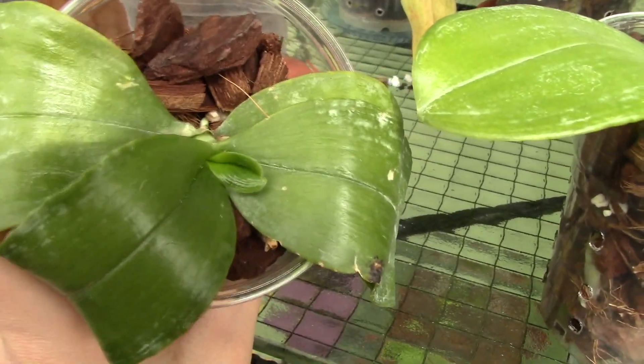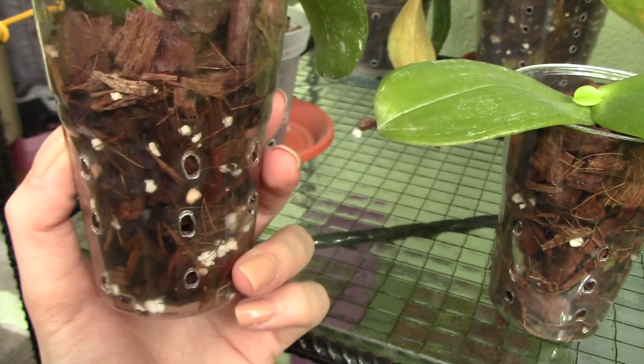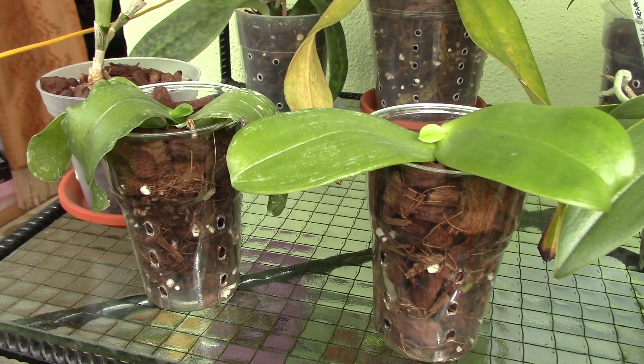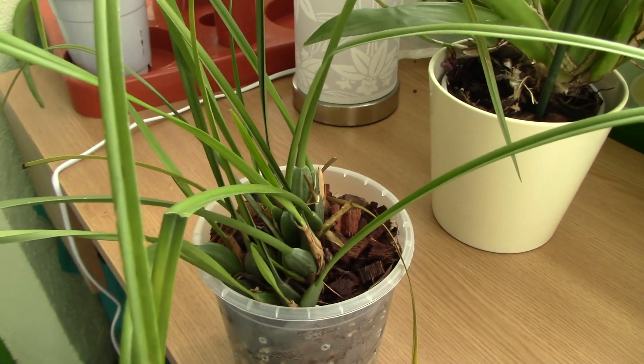This one has started to grow a leaf as well. Not too much root activity, but I'm not sure what's going on in the pot — there might be something. Anyway, they're doing pretty great. I'll show you another few orchids that I ordered from Malaysia.